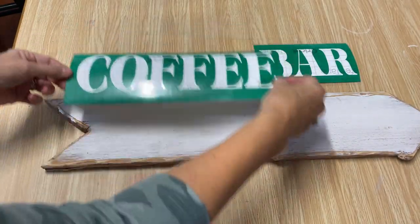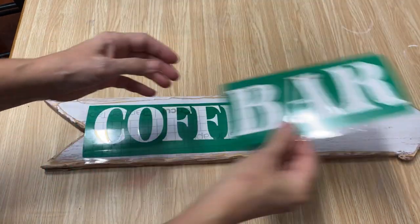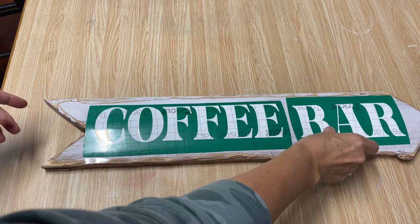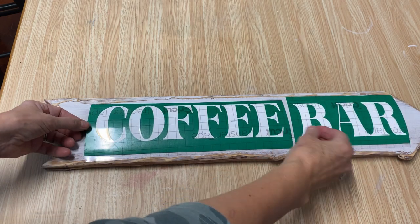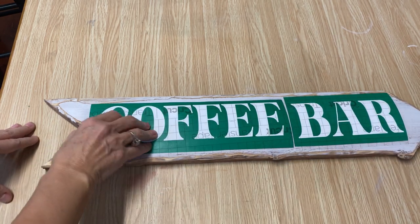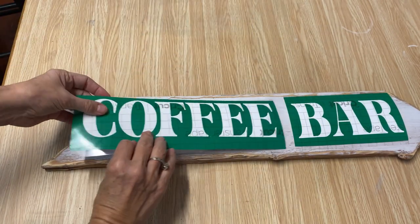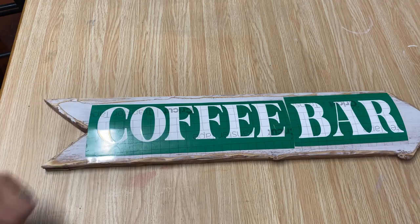I have the stencils all done and I'm just going to make sure they're going to fit on here. This is the first time that I've made a stencil on a Cricut and it was pretty easy to follow through. Now I'm just going to take the backing off, stick it where I need it, and then pull off the transfer tape.